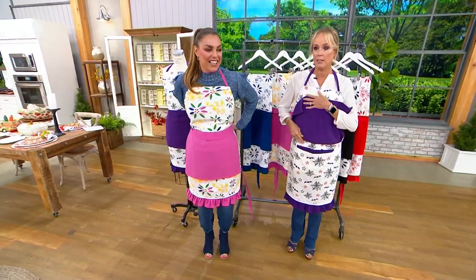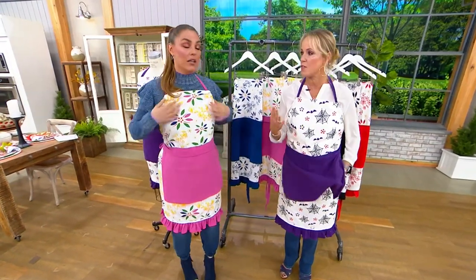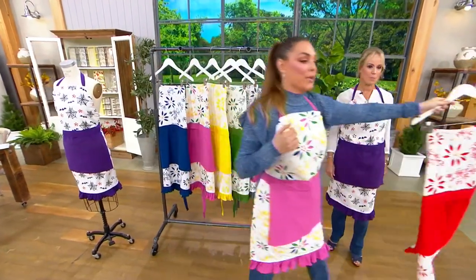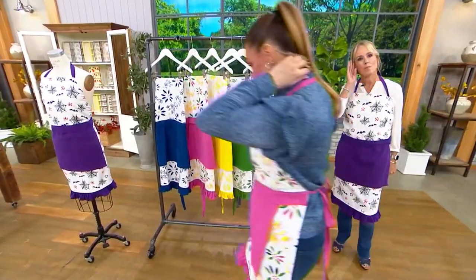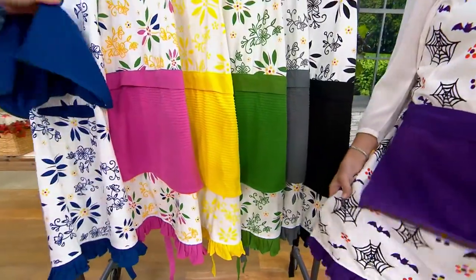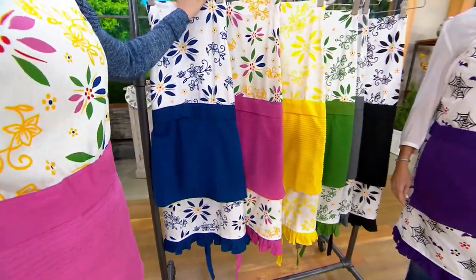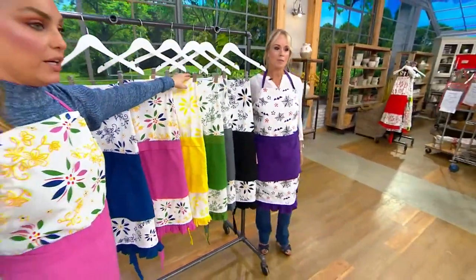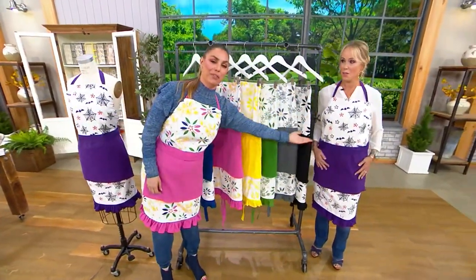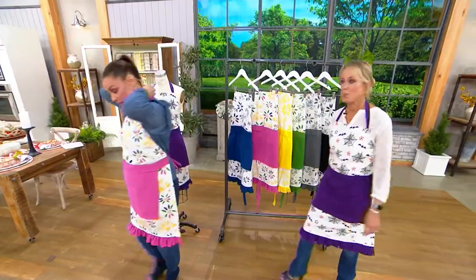The pocket and detachable towel make it so easy to wipe your hands any time. The red is now sold out — congratulations to everyone who got it! Black is the next to go. Machine wash, tumble dry. We have blue, confetti, yellow, green, gray, black, and buffetti. No more aprons this year — this is the final one, so we're getting ready for the holidays.